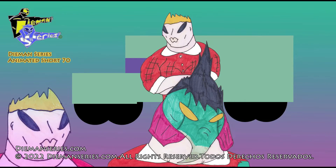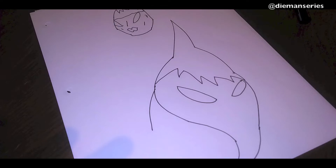Marlin Timidating, Esther Art Piece, Dinan Series Animated Short. In this animated short,